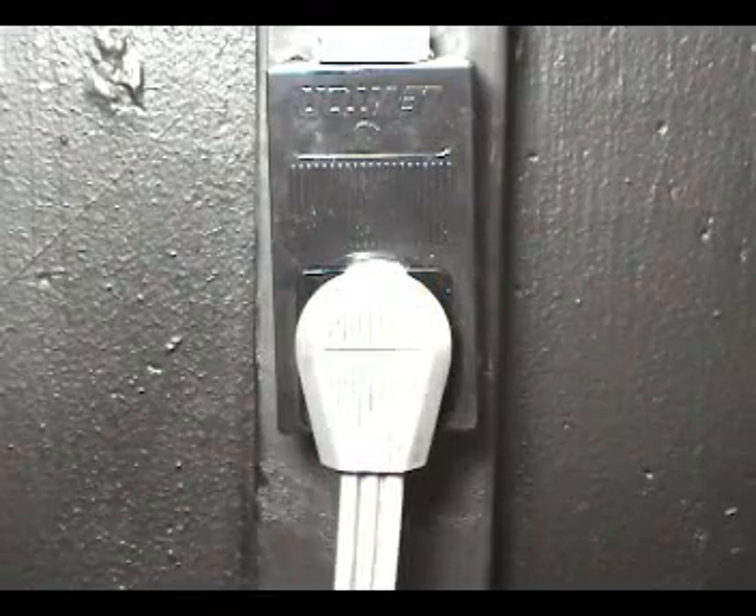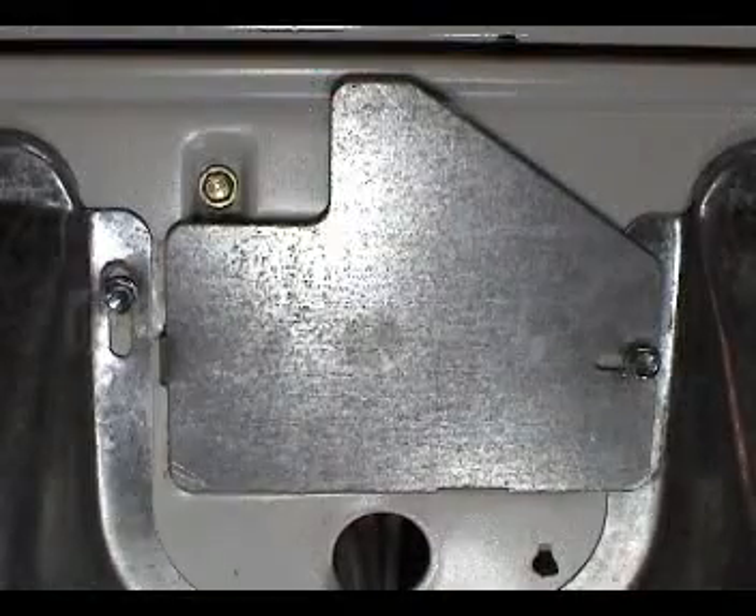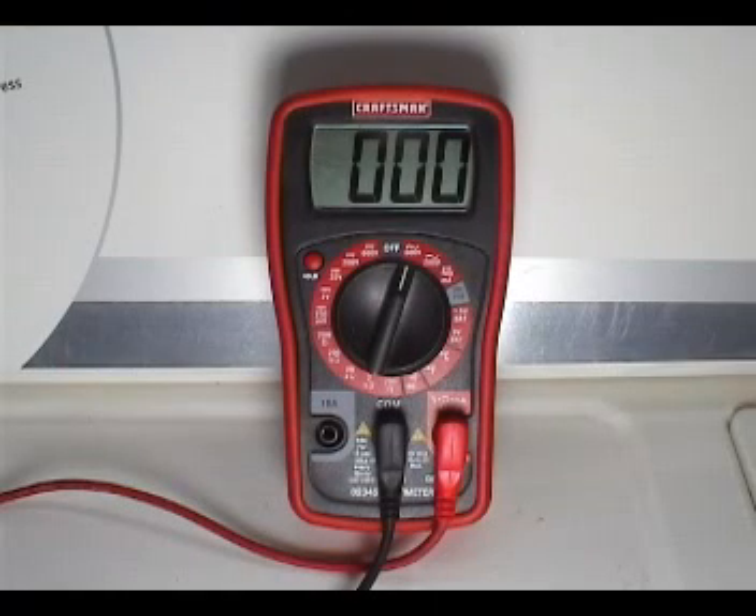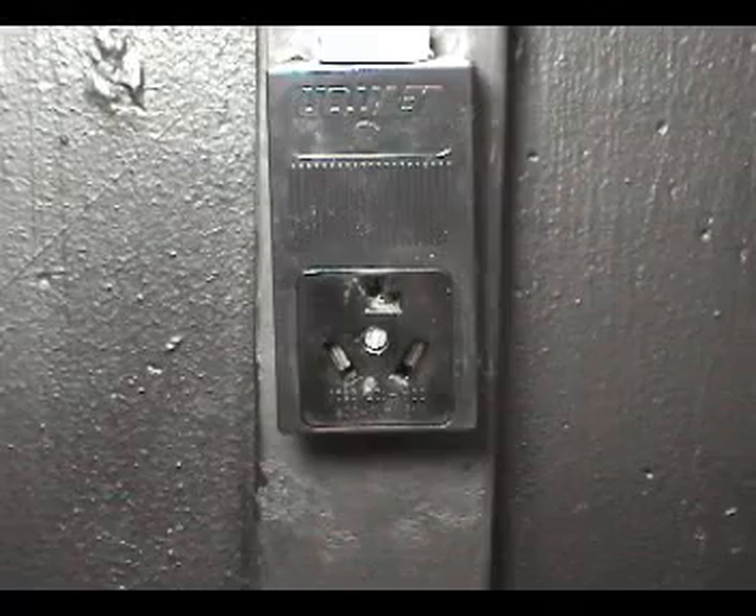With the dryer disconnected from the wall outlet, remove the terminal block cover. Make sure that your multimeter is set up to read higher than 240 AC volts. Connect the dryer to the wall outlet.